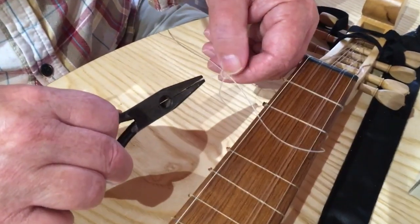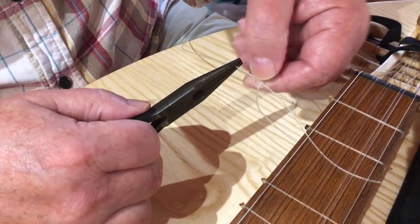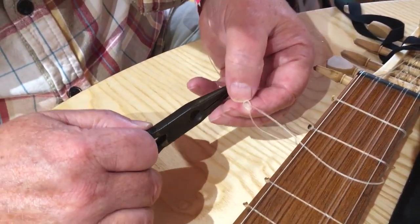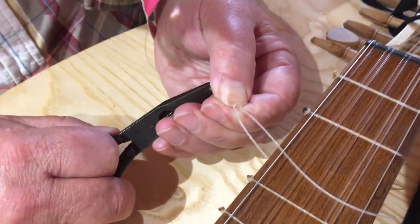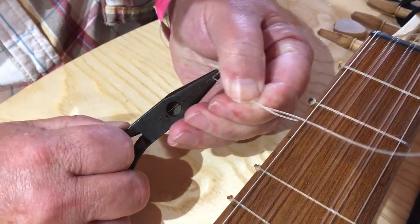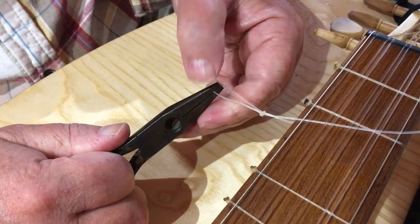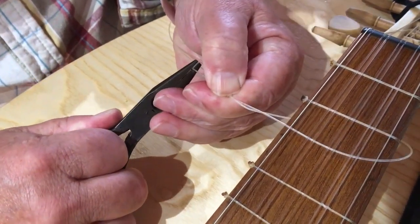So I'm just going to move that round there again and get hold of the short end. Pull the knot up tight using my thumbnail so it closes up and becomes neat. You've got to hold this end tight, otherwise it will ping off — like you saw me do a few minutes ago.